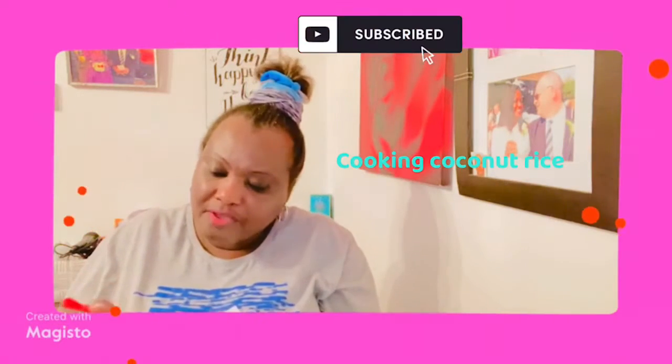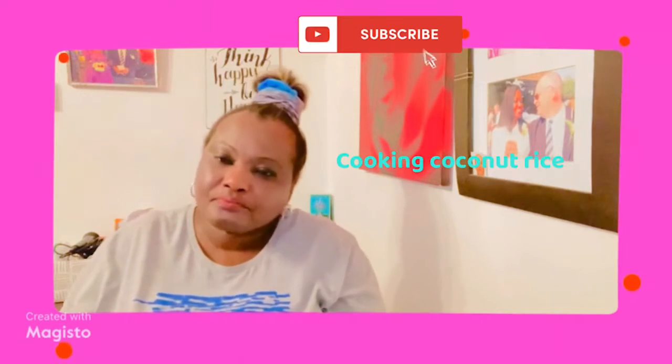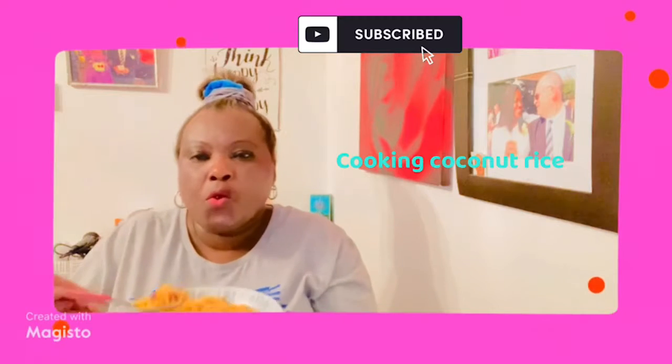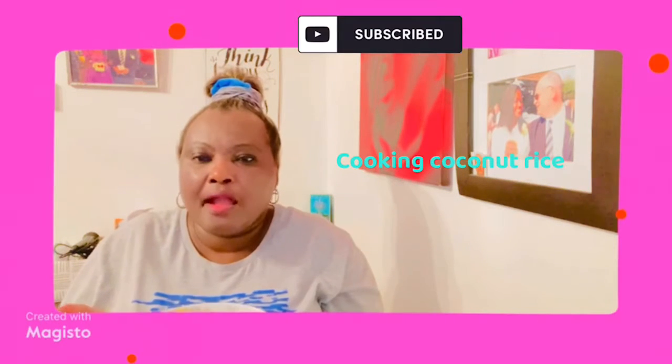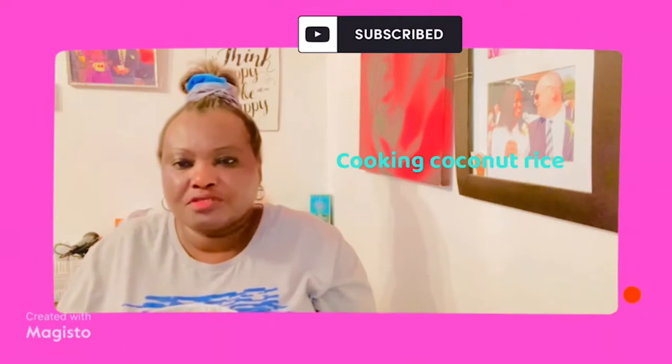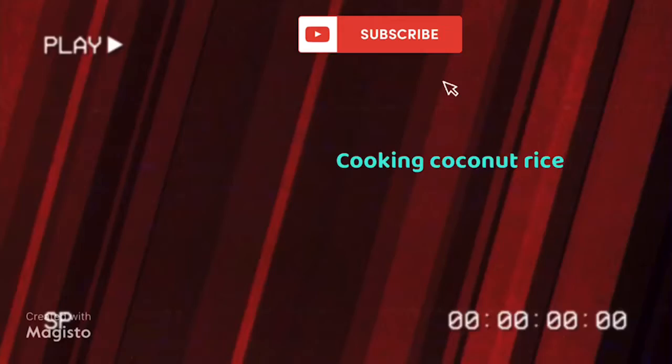Coconut rice is quite delicious and nourishing when you cook it with coconut milk and prawns. Some people use shredded meat, beef, or anything — it still tastes great.